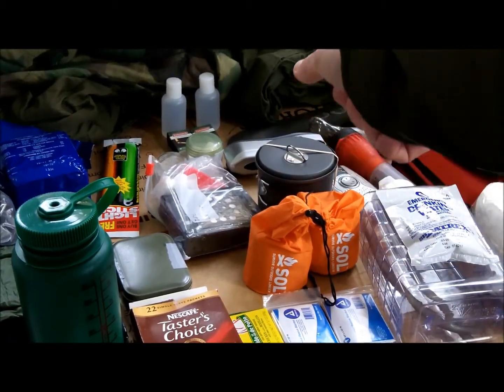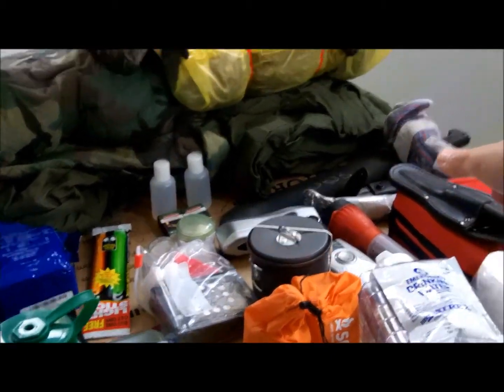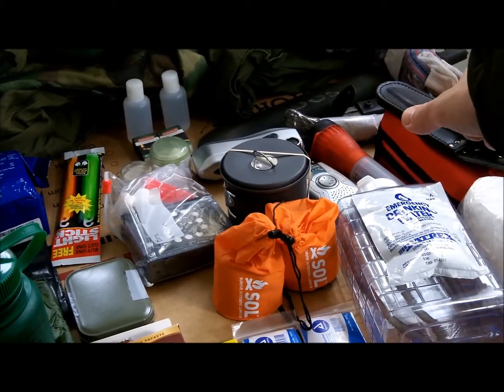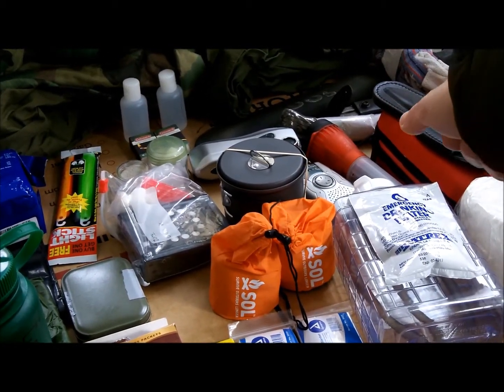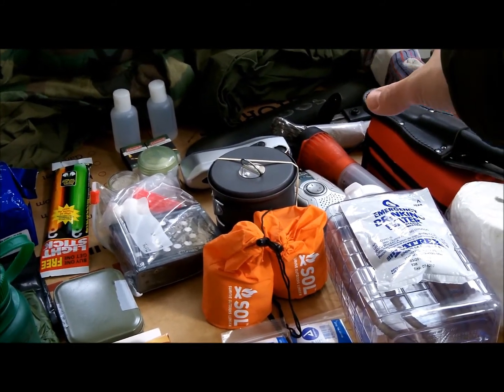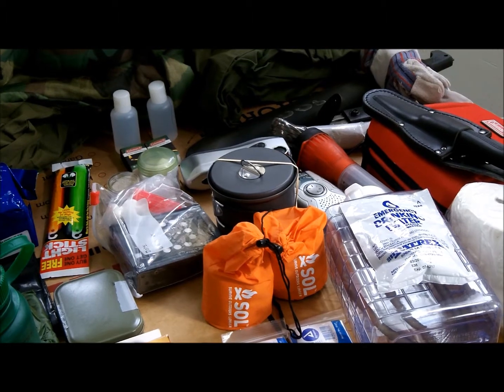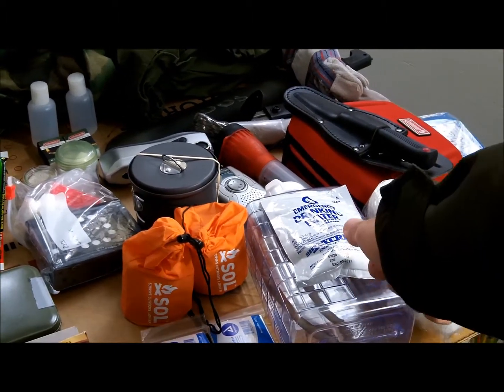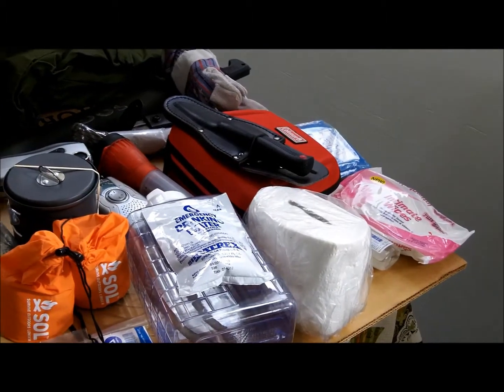There is a crank light all the way back over there. Crank light, radio, torch — I got two of them, one for each. Those are the emergency ones, shown in another video. Machete, paracord, multi-tool, gloves, working gloves — you never know. And another water container over here with some emergency drinking water.